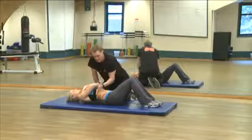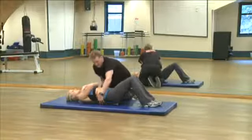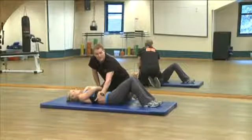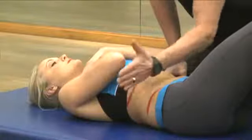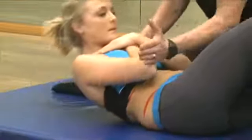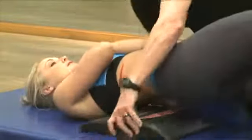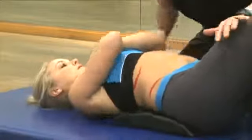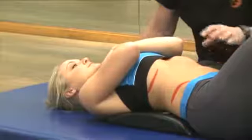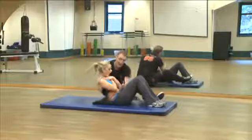Now something else to keep in mind: when the device is removed and the back is on the ground, you only have one axis. So when you come up, you can only work the center part of the abdominals. When we set the spine in the proper location using the device, now because of the length of the spine, when we come up we have two axes.